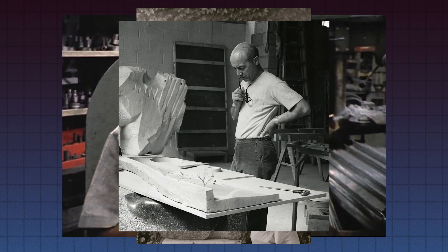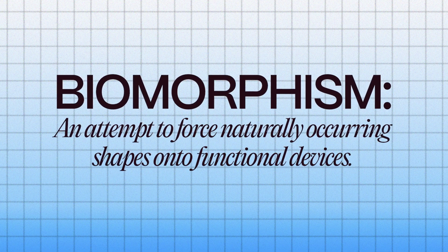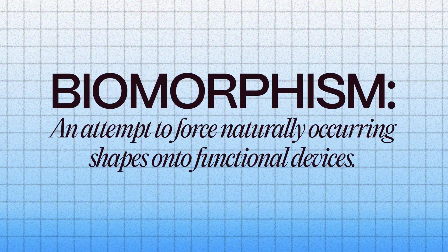Isamu Noguchi was an American sculptor, architect, and furniture designer, considered by many to be one of the most influential industrial designers in modern history. His art spanned multiple mediums, but was rooted in a principle called biomorphism — an attempt to force naturally occurring shapes onto functional devices.